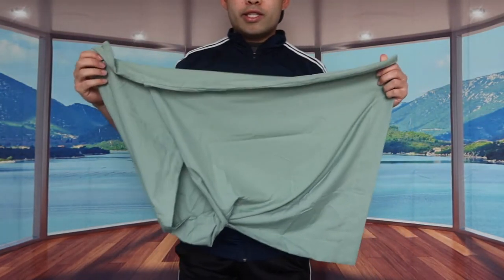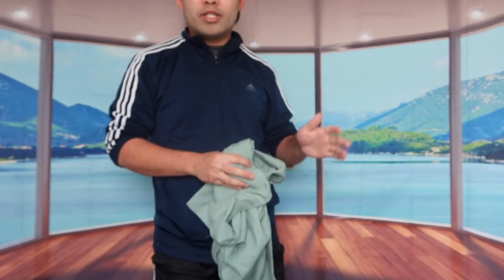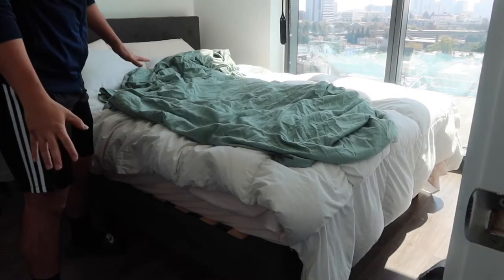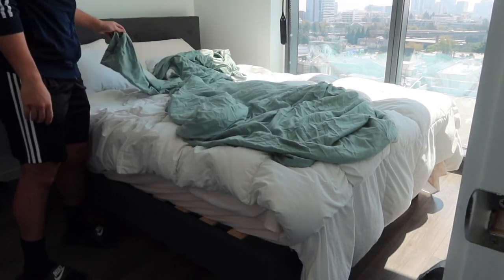That's basically what the product looks like — the pillowcase and the comforter cover. I'm going to throw this in the washer to wash and dry it first, and then we'll assemble it onto a bed to show you what it looks like. We just finished washing everything — we've got the cover and the pillowcase here.